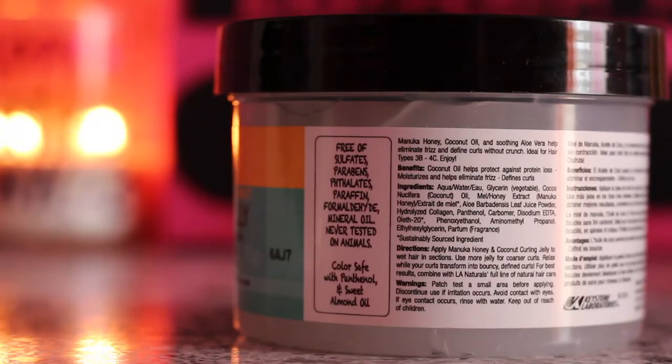I was kind of iffy about doing a review because I don't know where you guys can find it. I looked on their Facebook page — if you type in 'Long Aid LA Naturals' they have a Facebook page and you can buy the products directly from there. This product retails for $6.99, so it's pretty cheap, and it comes in 10.5 fluid ounces. It says it's free of sulfates, parabens, phthalates, and all that good stuff.